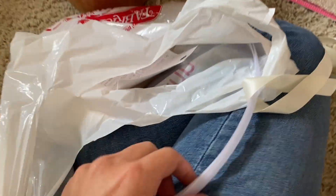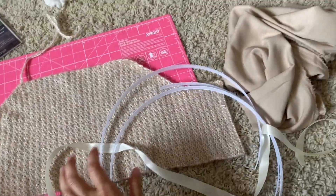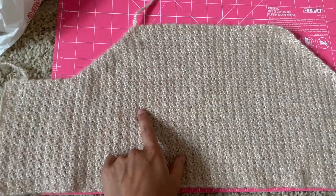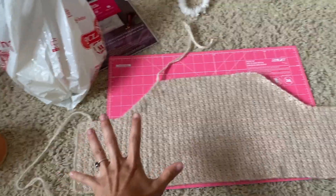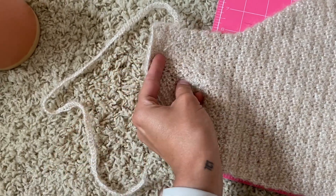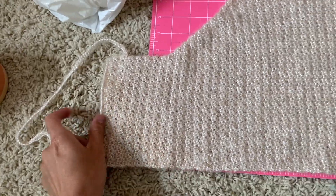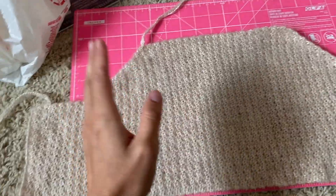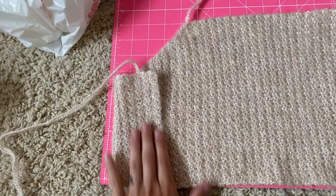I also ended up getting a ribbon and some boning, so I do think I'm going to bone this. I don't really know how I'm going to do the lining yet, but we're going to figure that out. Something a little bit confusing is that crochet and yarn obviously stretches a lot. So when you put it on, it really is nice and form-fitting. I don't need to put darts in there or anything because it is a corset.